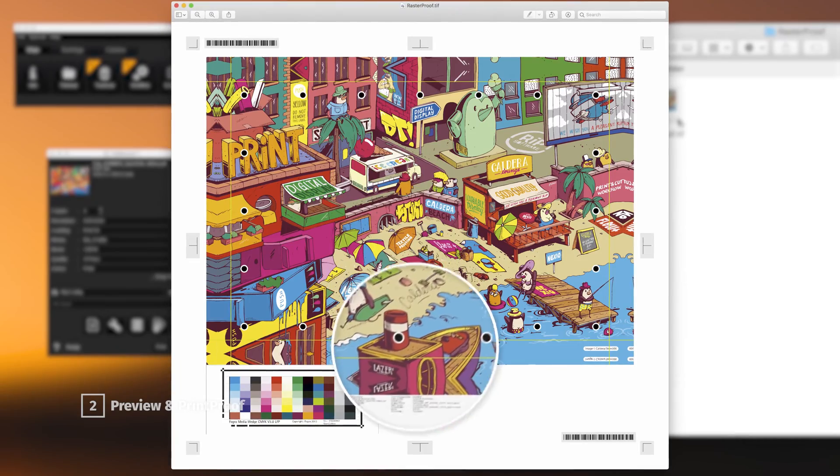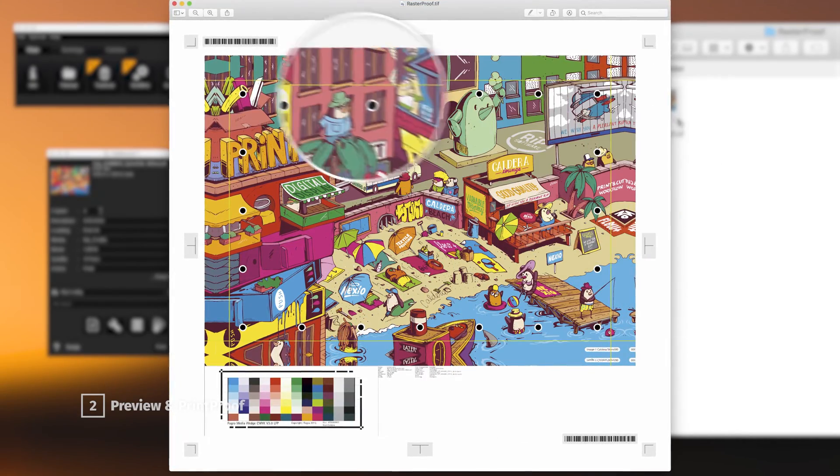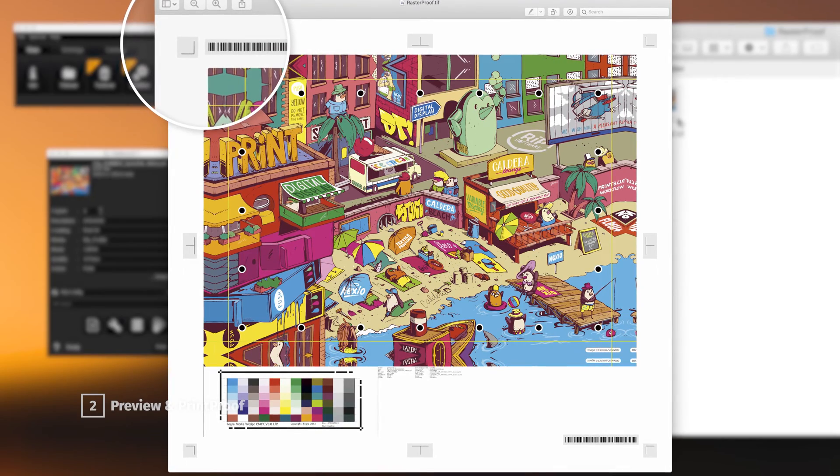It features all additional marks, annotations, bleed and it even shows areas printed with special inks, such as white.